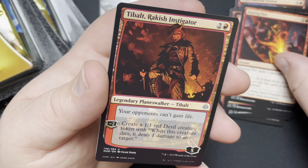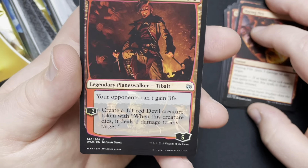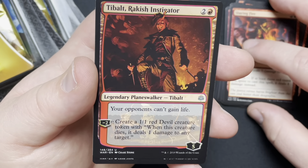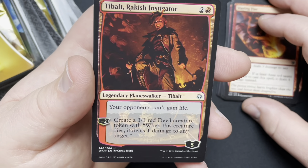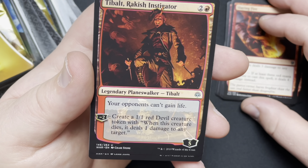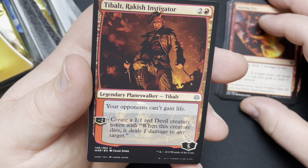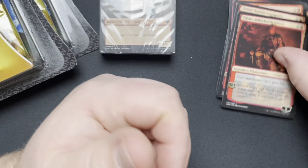Slain Fire. And we got Tibalt. Tibalt's not that impressive — your opponents can't gain life, so that kind of helps with life gain decks. But he has no plus ability, so you literally get two 1/1 Red Devils. That's it. And we got two of him.